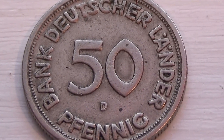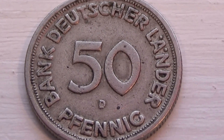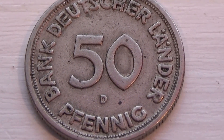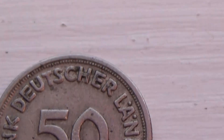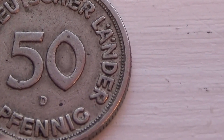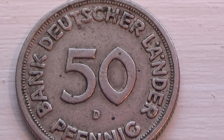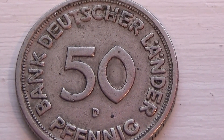Here we have a German coin, and this one is a 50D. You get to see the little D right there. So it's a 50D — a nice German coin.